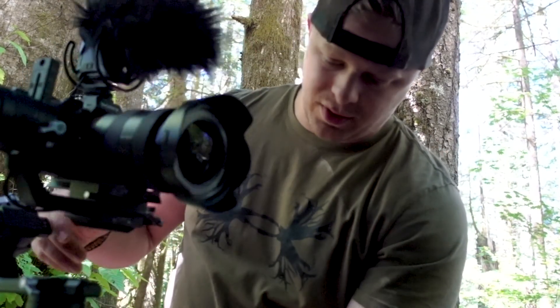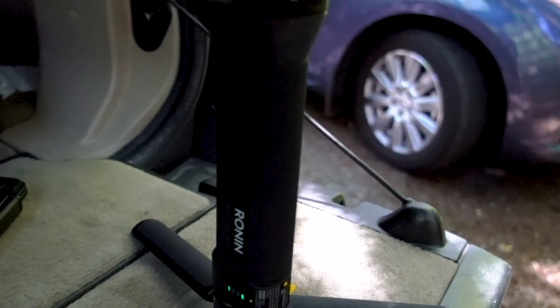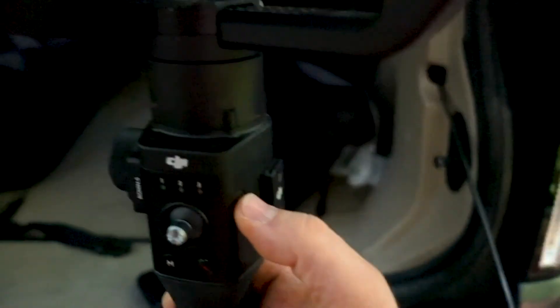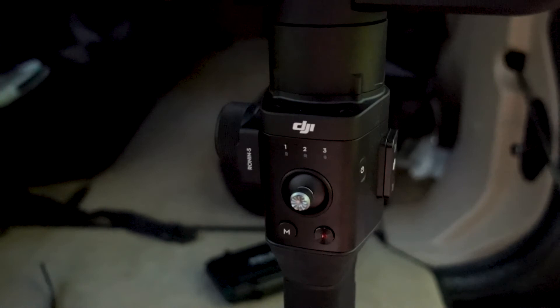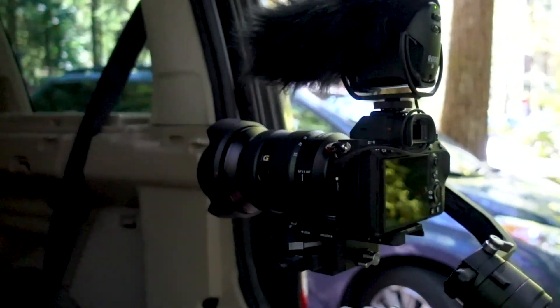We're not perfectly balanced but I found that this thing's pretty forgiving. I'm going to turn it on, pull up the app, and the app will actually give us a score as to how good of a job I've done balancing it. First step: turning it on. You press the battery button once, you see a power-up there, then the power button's on the side — hold it down until all three lights come up. Voila, it's on.